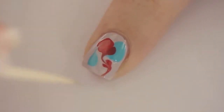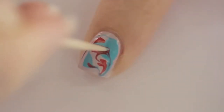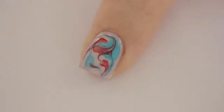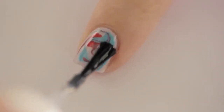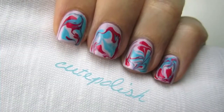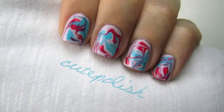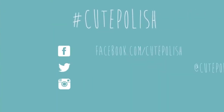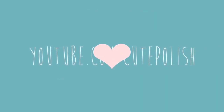Now here comes the fun part — use a toothpick to gently swirl the colors together while they're still wet. Five to eight swirls usually works best. Once you're satisfied with your little work of art, wait one minute and then apply a fast-drying top coat. Even though it may seem like a lot of polish, my nails were completely dried in about five to ten minutes. There are so many unique designs and color combinations you could use — please share your recreations using the hashtag cute polish.